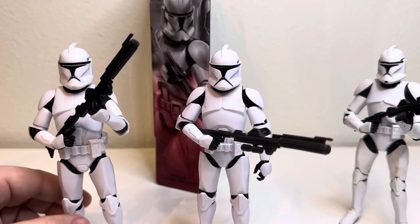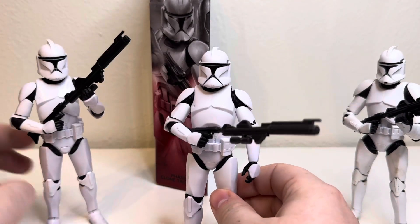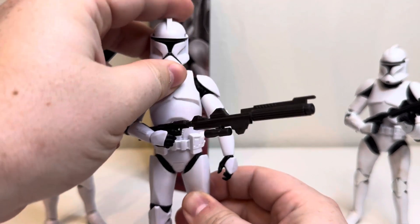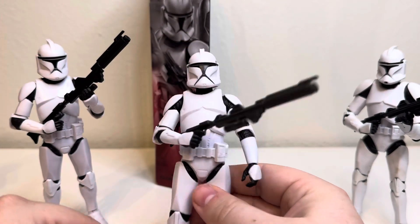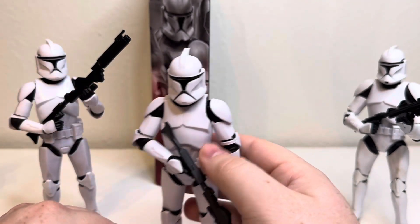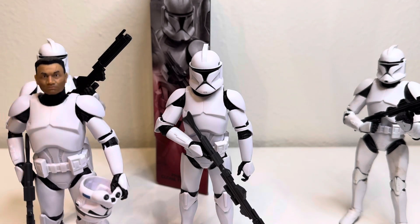If you have this figure, tell me what you think about it. Some people say his neck sits a little low, but you can pull his helmet up just a little bit so he's got a bit more neck showing. You don't see his chin though, which is neat. I absolutely love this figure.